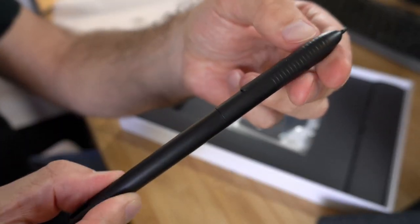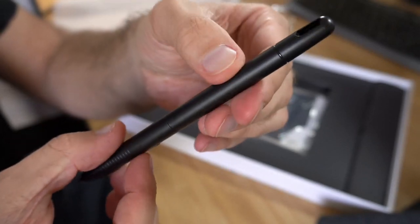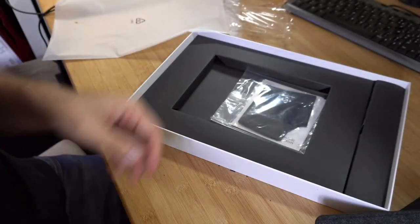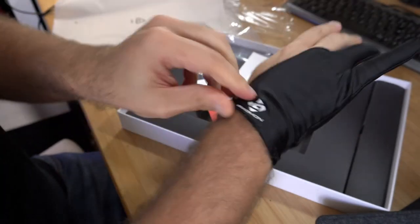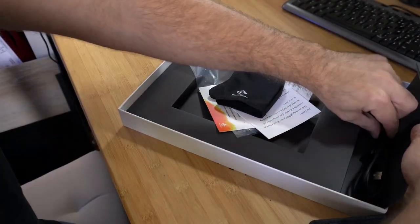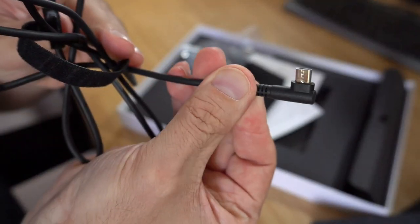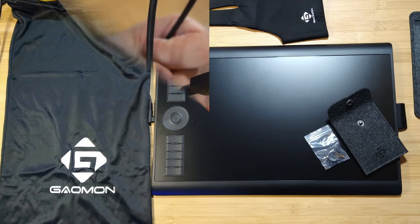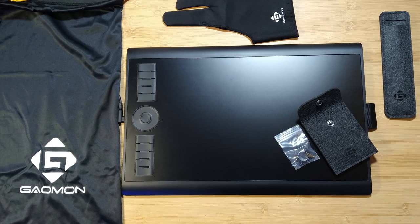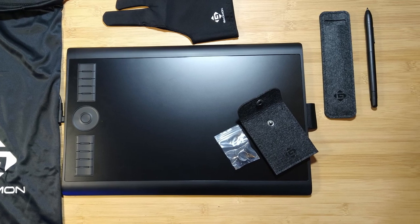The stylus has two buttons and no eraser. I like the tubular shape of it. There is basic documentation and a glove. There is also a USB cable to connect the unit to your computer. All in all, it's really surprising to see all these tiny bonuses on a tablet at this price range. That's very cool.